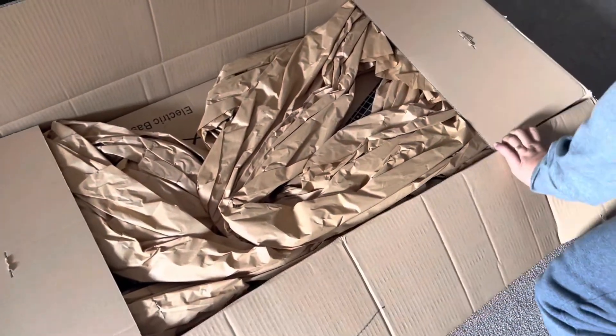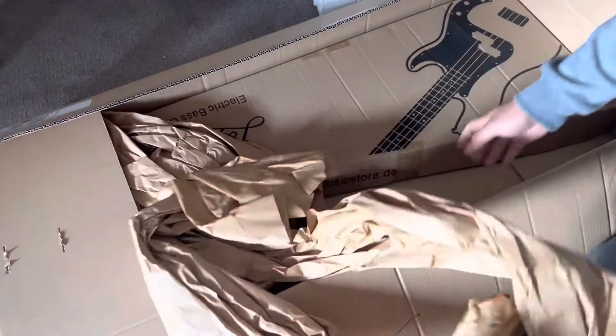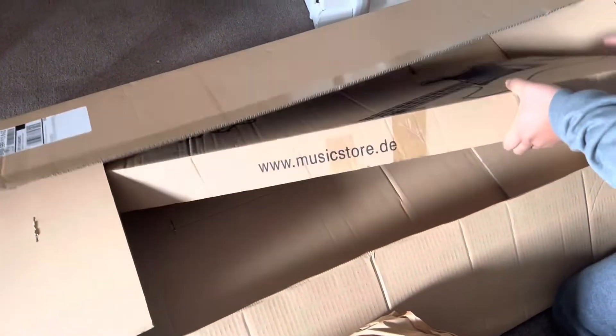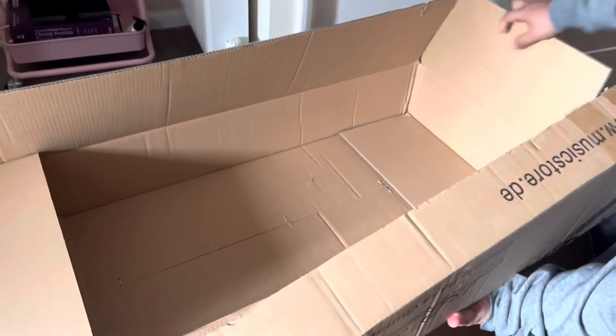This is pretty decent packaging. This is the base right here — obviously they've opened it in customs to check the contents inside.